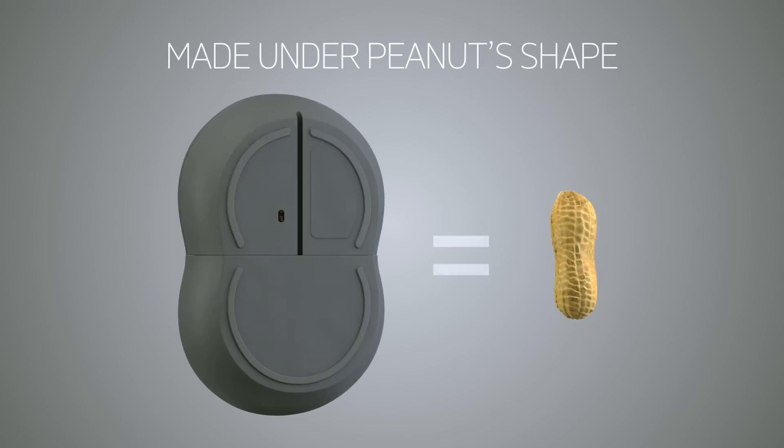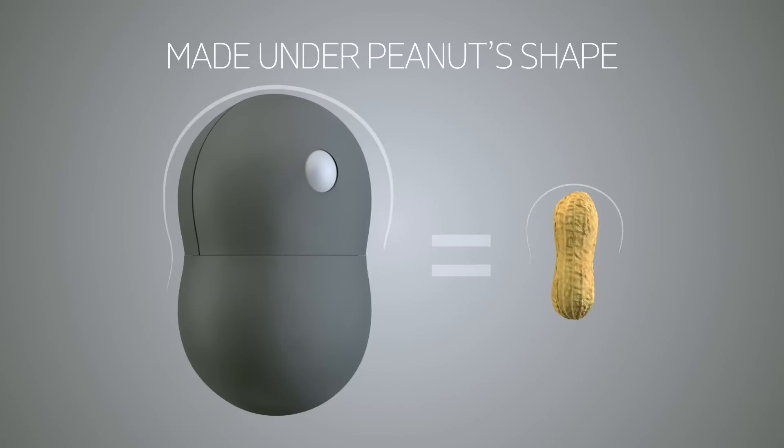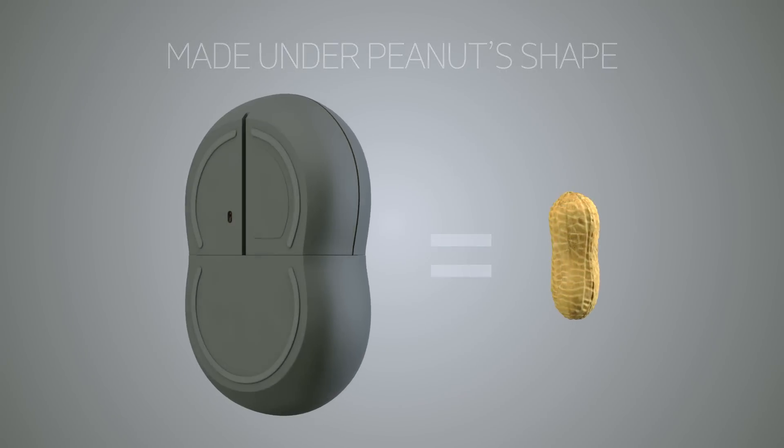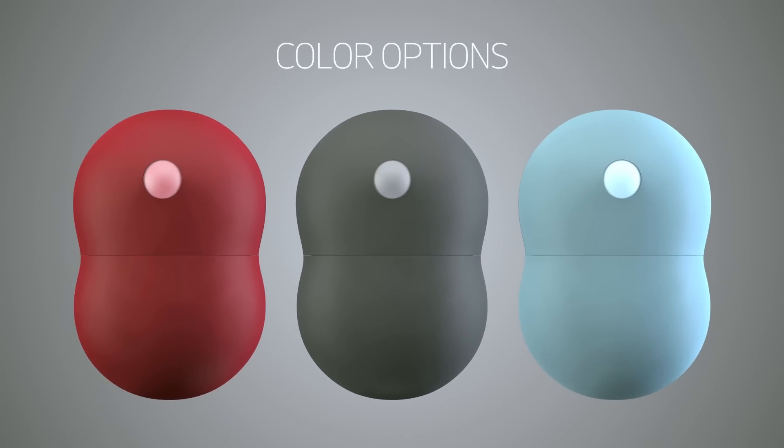Its symmetric build is perfect both for right-handed and left-handed users, and the soft, high-quality surface material steadily and comfortably fits to your hand. Several stylish color options are also available.